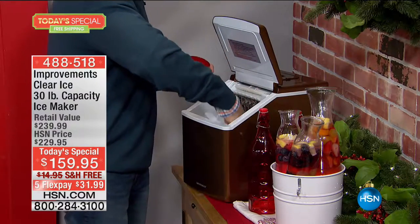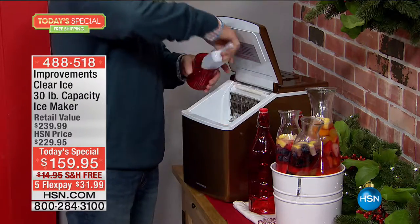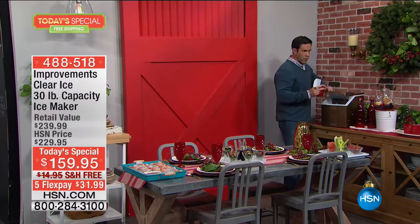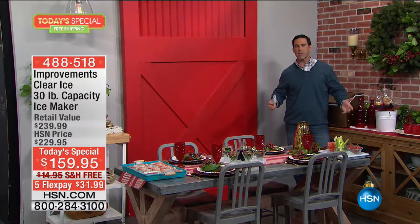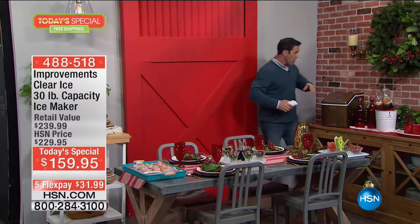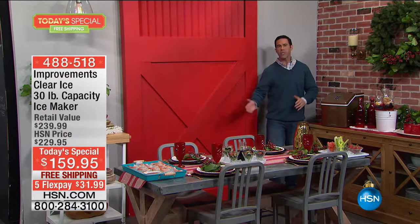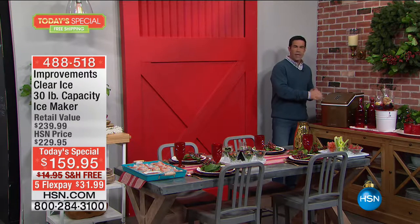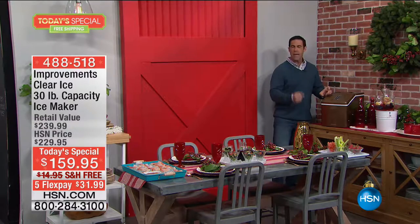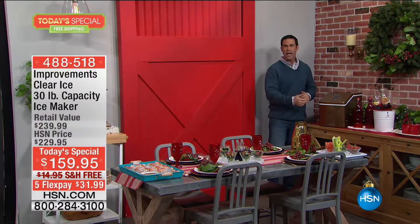Look how beautifully this fits into your holiday displays. It comes with an ice scooper. I just filled three beautiful lowball glasses here on a platter. I can bring these out to my guests and fully entertain, knowing I don't have to go to the store for another bag. Take this out — it's not meant to store the ice, it's meant to make it at a really good clip. Empty it out and let it keep making ice.